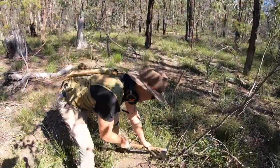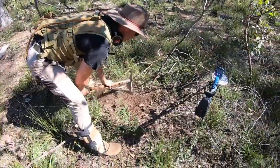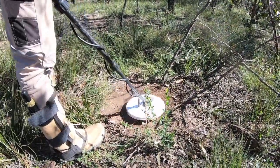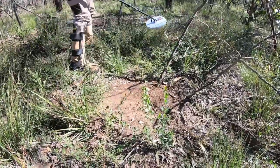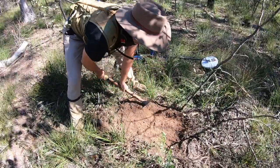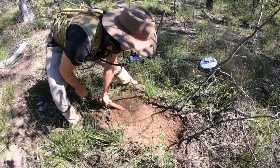Let's have a dig. I'd say that's gold. I don't know, I've got a feeling it is. I reckon it would have been hard for the Z to get if the 6000 at 11 inches is only just picking it up. We'll see.